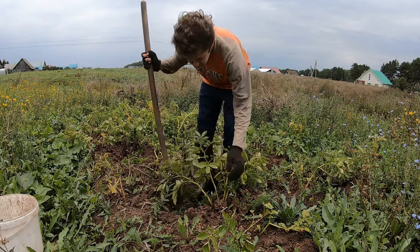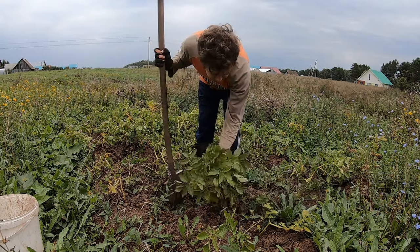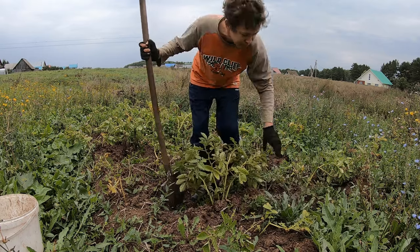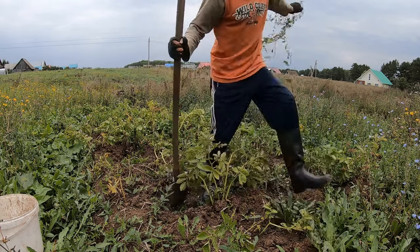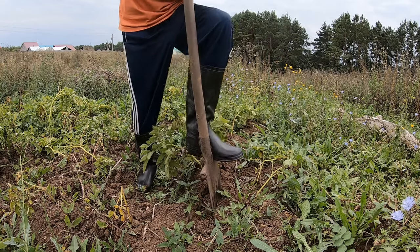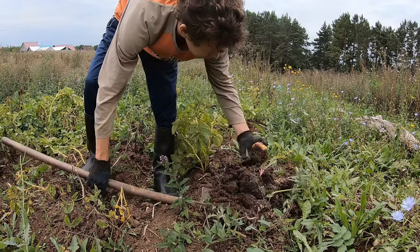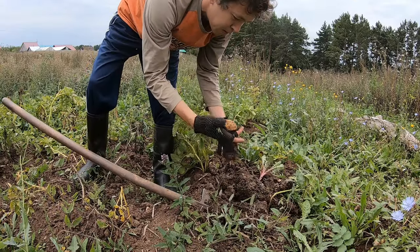Now it's the end of August and I think it's time to dig up the potatoes because they are getting yellow. Let's see what we've got. One potato.